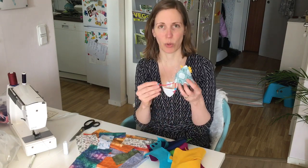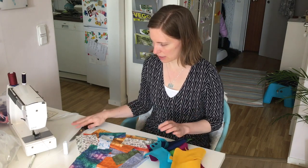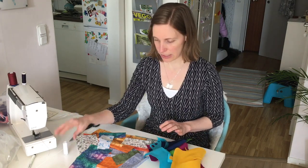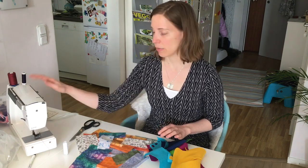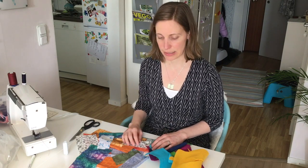You can add small pearls to the feet if you want, and then you need scissors, thread, needles, and pins. I will use a sewing machine, but if you don't have one you can just use a needle and some thread.